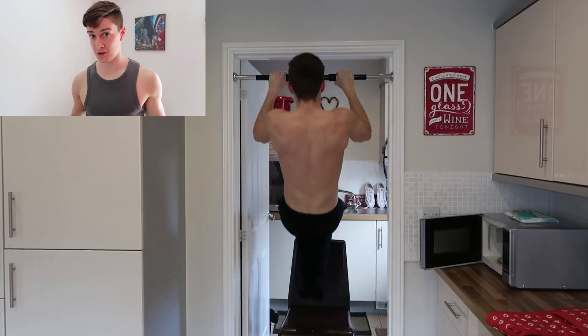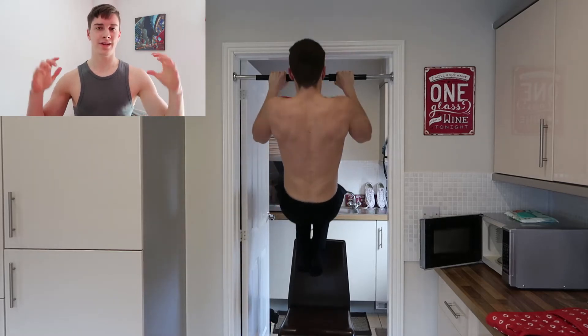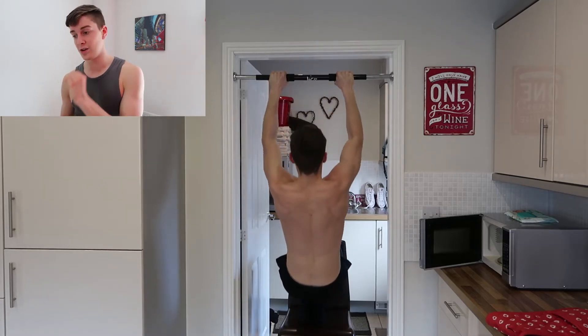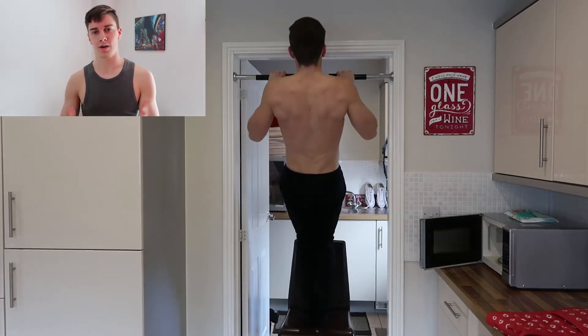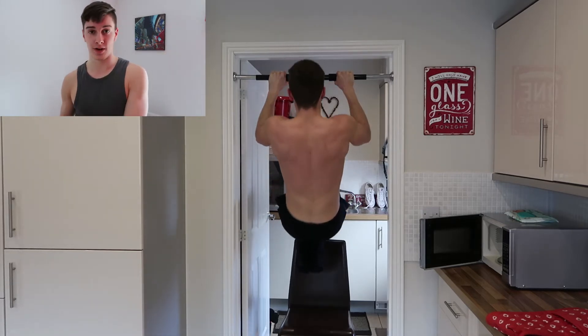The great thing about this exercise is that you're teaching the nervous system how to actually perform the concentric phase of the movement, which is what most people struggle with in the pull-up. Within the negative phase you're actually increasing the intensity of the exercise, because the eccentric portion relies purely on upper body strength. This is a fantastic tool for those that can do a couple of pull-ups but not much more, because it helps you perfect your technique whilst further building strength — win, win, win.